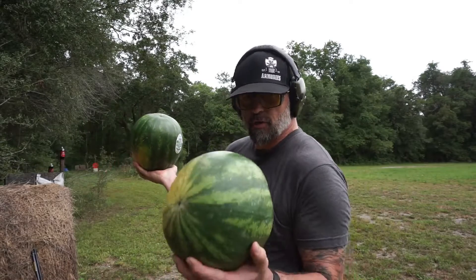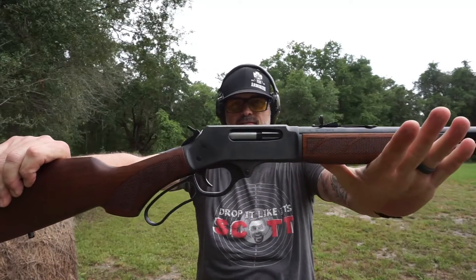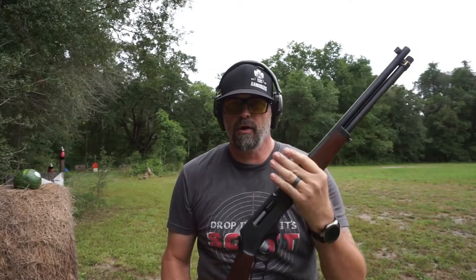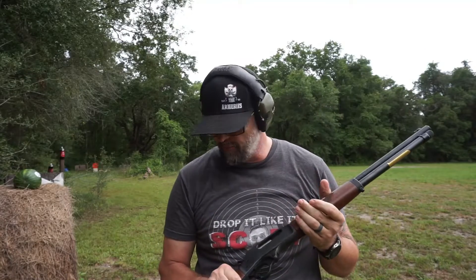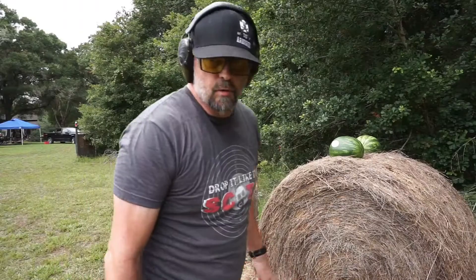And I'm going to show you what we're going to destroy these with. Ladies and gentlemen, we are taking the Henry 45-70. We are going to use the 300 grain ammo for this today. After we do the watermelon, I got something else we're going to shoot. We're going to go with one round on the watermelon and see how bad it does. I'm sure we're going to get some watermelon on you — you'll just have to shower. I'm going to face you on the watermelon so you can see it, and I'm going to stand away.